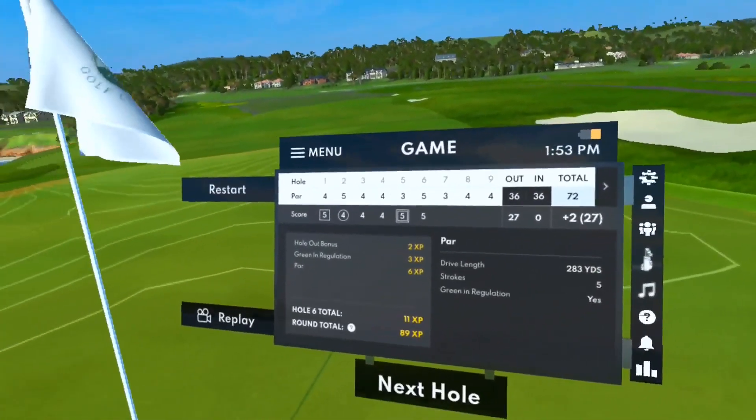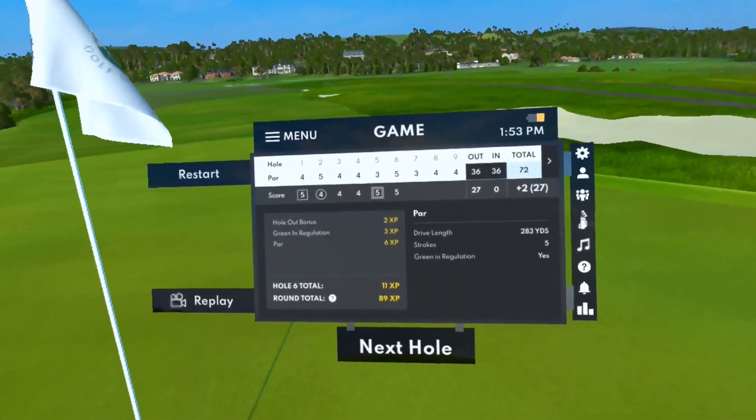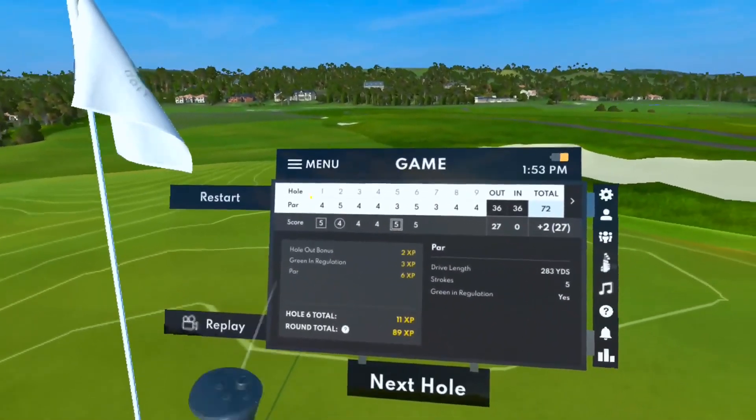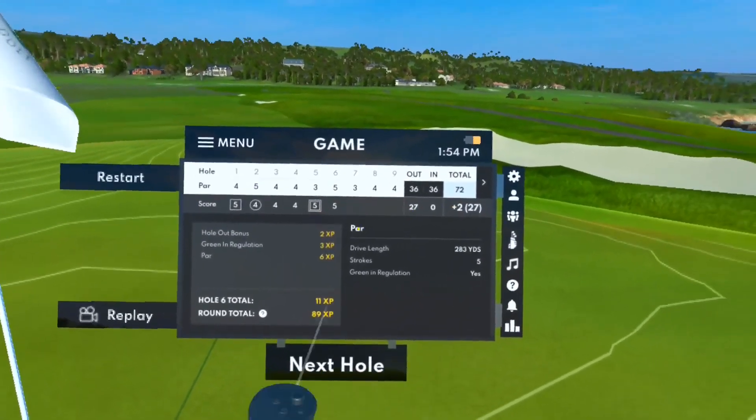Welcome back to the adventures of Same Guy Golf in VR. That's right, that's what my scorecard always looks like. Let's try to stay away from this — plus two through six. Let's go to number seven.